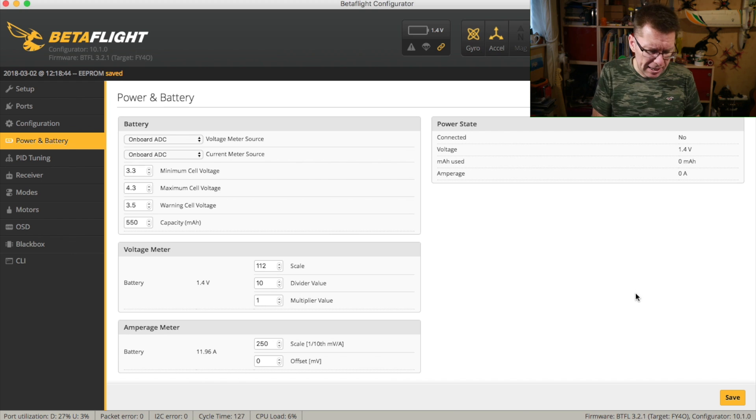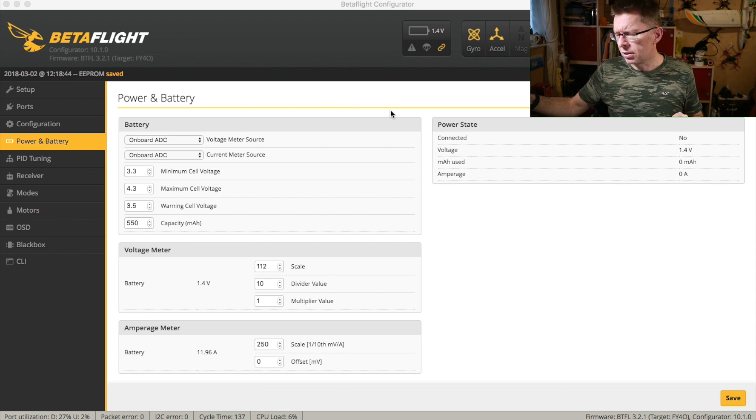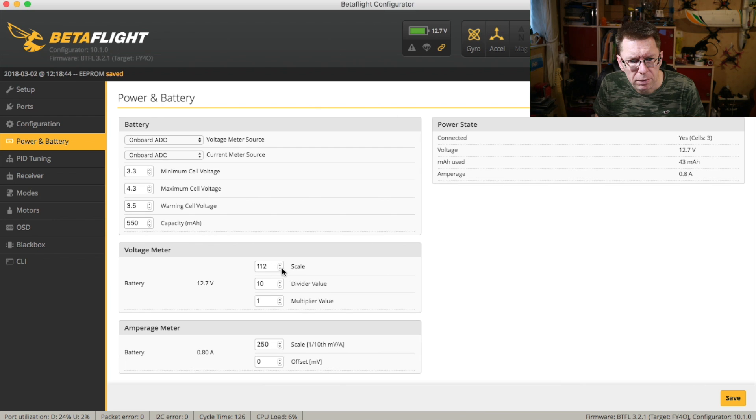The second thing I want to do is actually calibrate the battery. I've put the bit of charge I used in testing back into the battery. Now I've got 12.6 showing on the multimeter and on the charger, so everything's in line. I should be able to plug this in now and start adjusting the scale value to get this right. Let's plug this in while it's connected to Betaflight and see what we get — 1.12. Let's try 1.08 — nope. Try 1.10 — and 1.11. So it was only out by one.